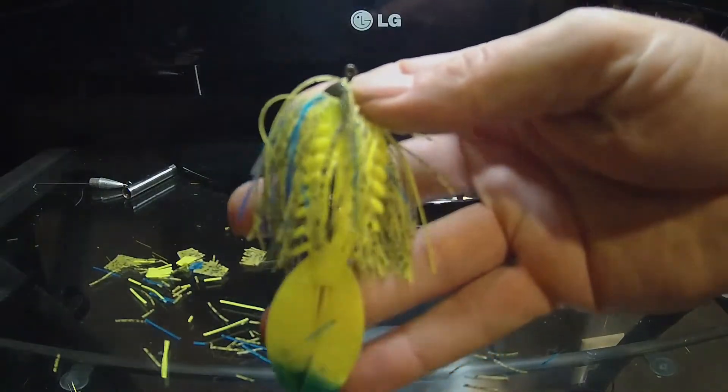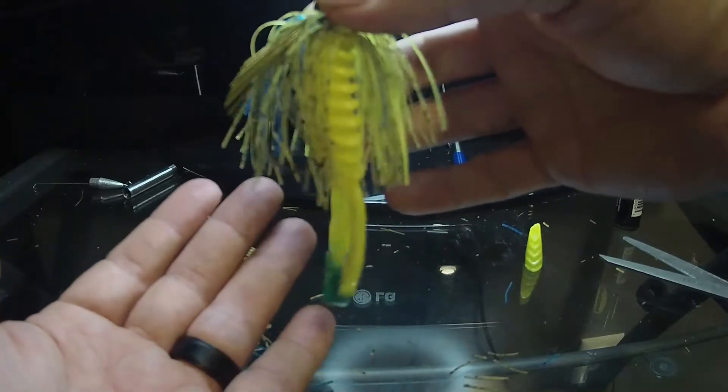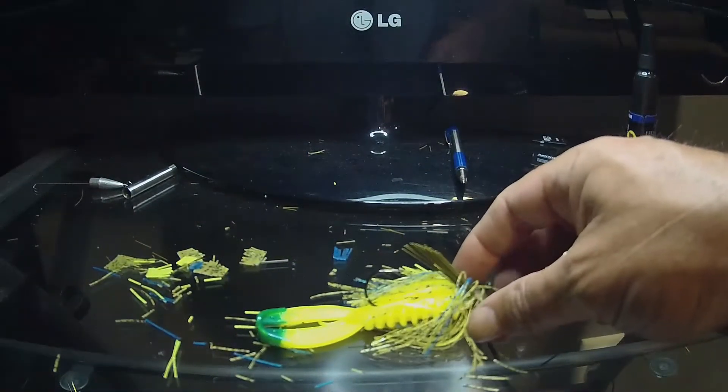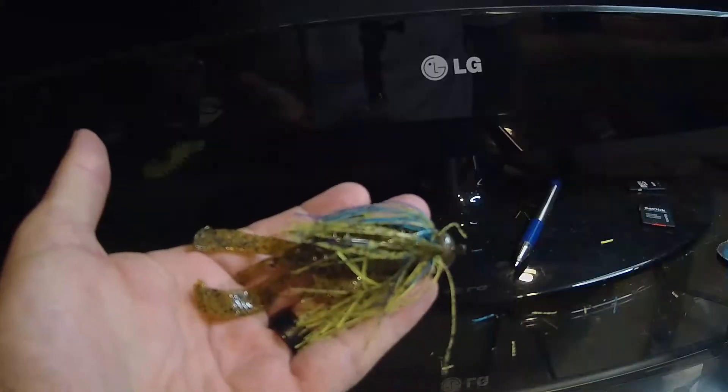There it is guys — green pumpkin neon. That's going to do it for tonight's bait build, that's the finished product. I'll try that out, hopefully it'll work. I really like that color and I think it'll be real good in stained water. I have caught fish in clear water on the chartreuse, but I can always change the trailer out to a green pumpkin or even a blue one because I got some blue on the skirt right there.